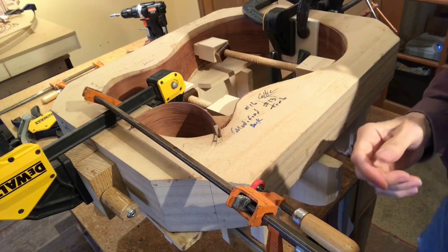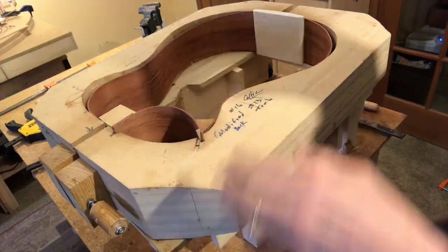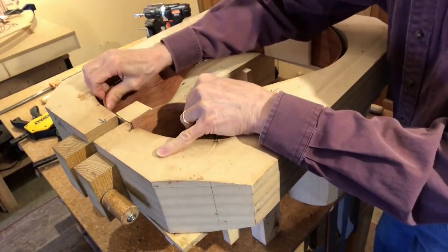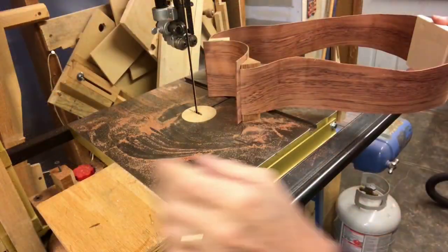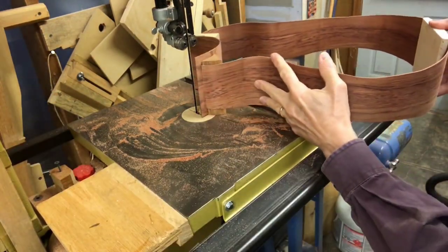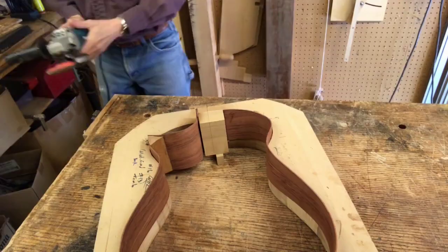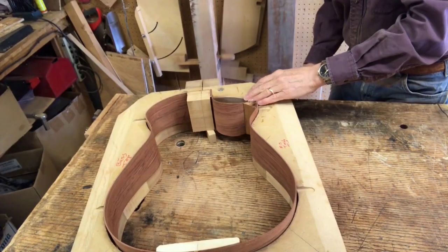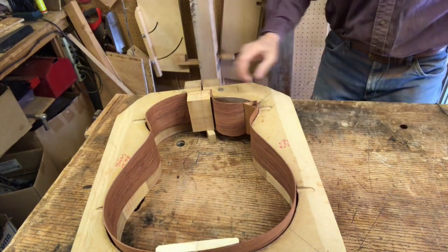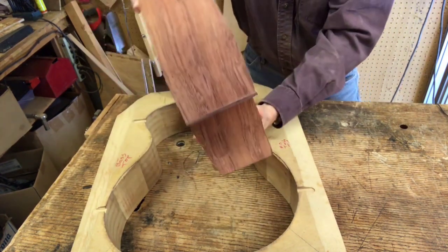Glue's dry, let's see what we got. A little trimming, a little trimming. And there you have it — a great start on a beautiful bubinga guitar.